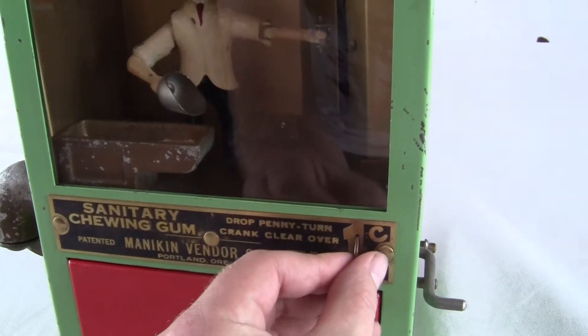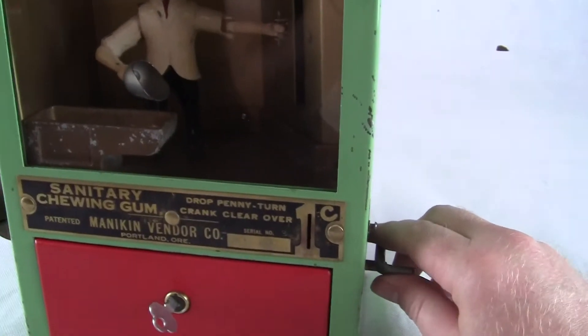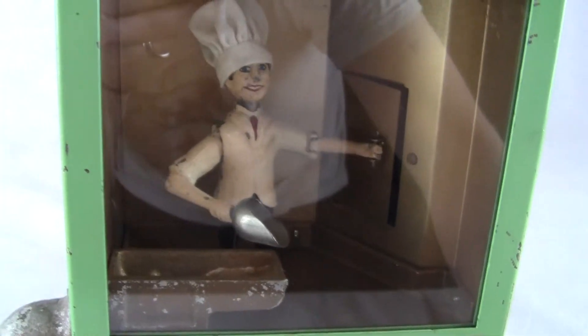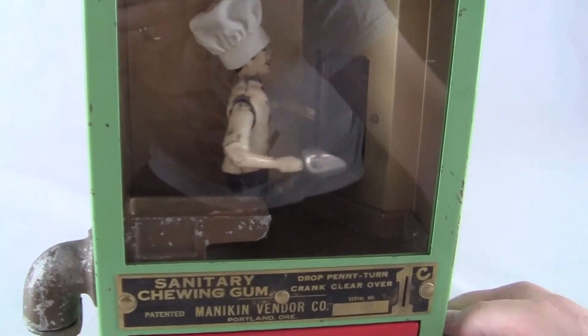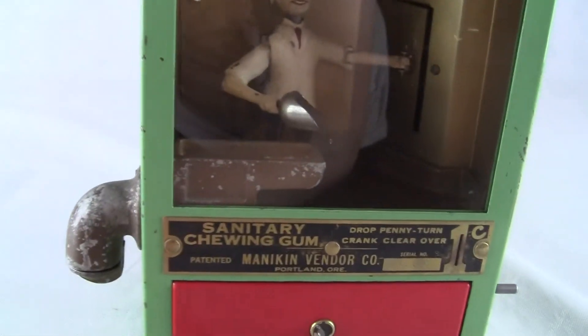Take a penny, put it in the machine in the slot right there, take the handle on the side, turn it all the way back and then let it come forward and he's going to operate. And then you get the gumball right here — it worked perfectly.